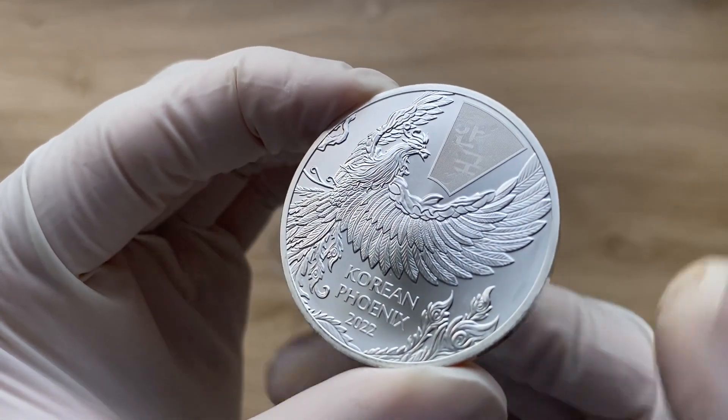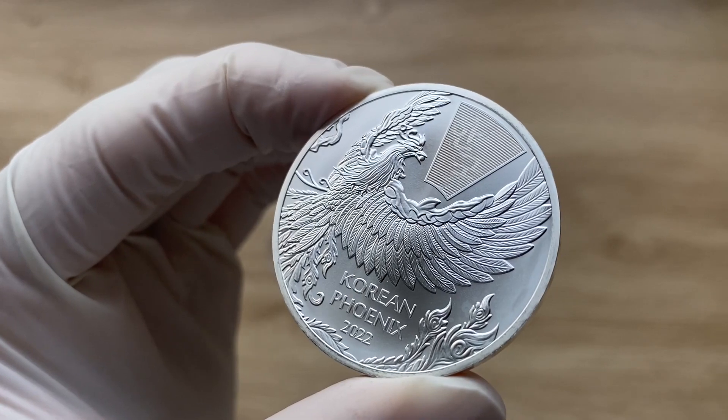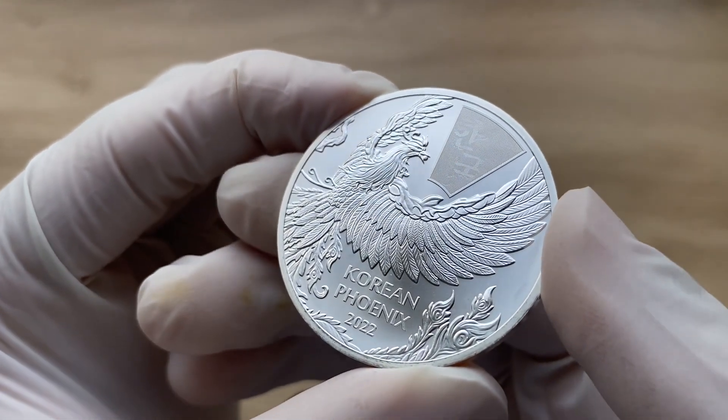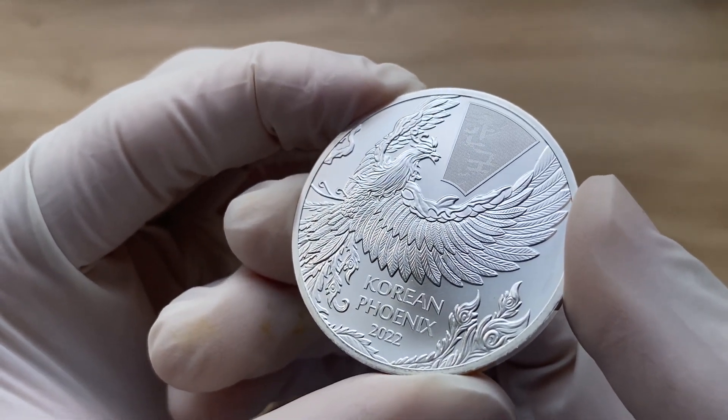This new release from the Komsco Mint features this mythological bird in grand fashion as it flies across a field of 999 fine pure silver.